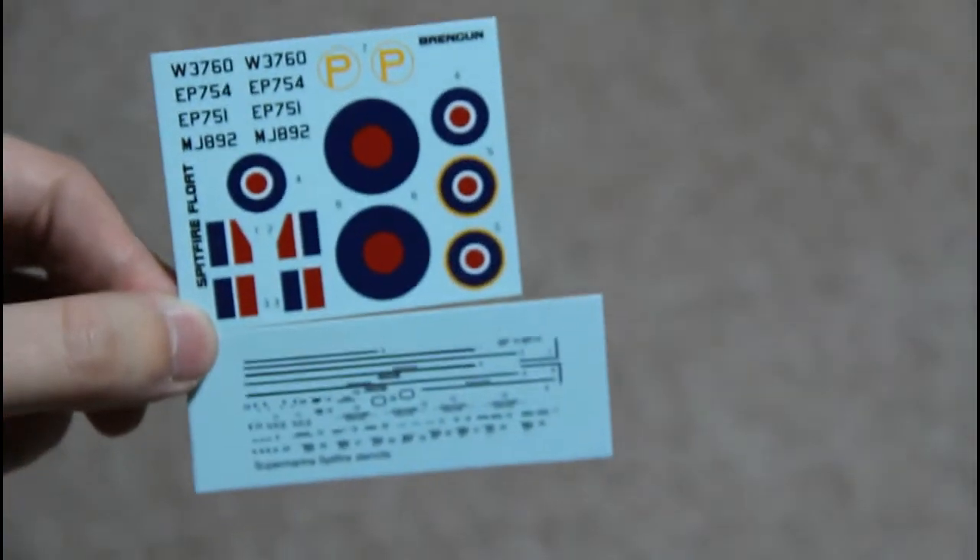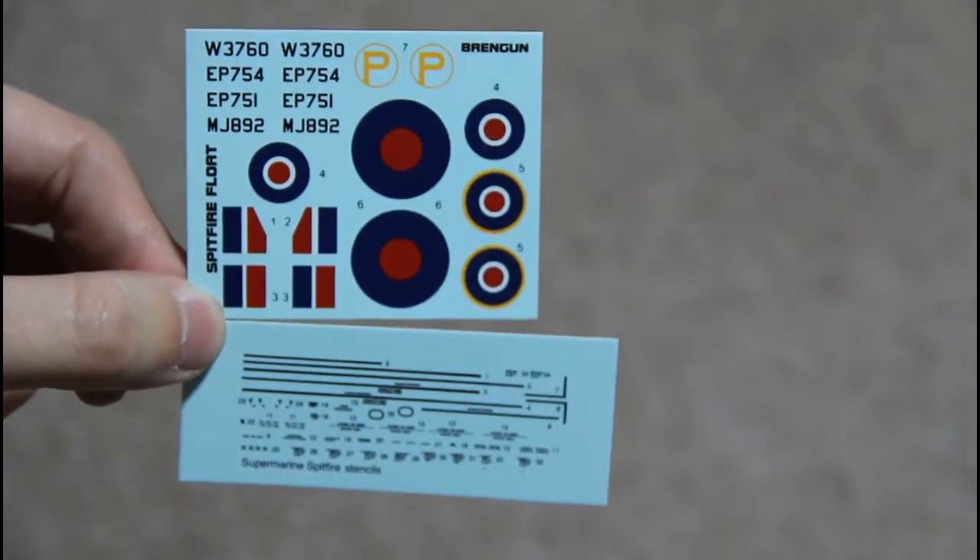And then the decals, which are provided on two separate sheets — a stencil sheet and a main decal sheet.